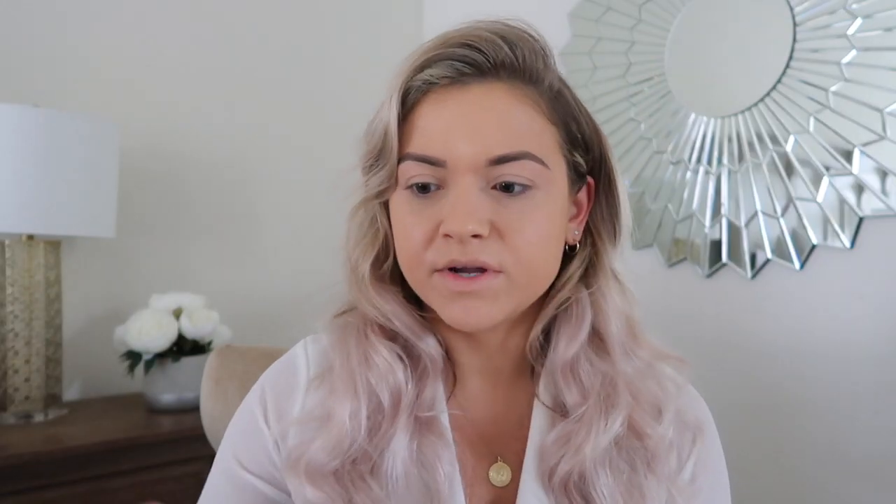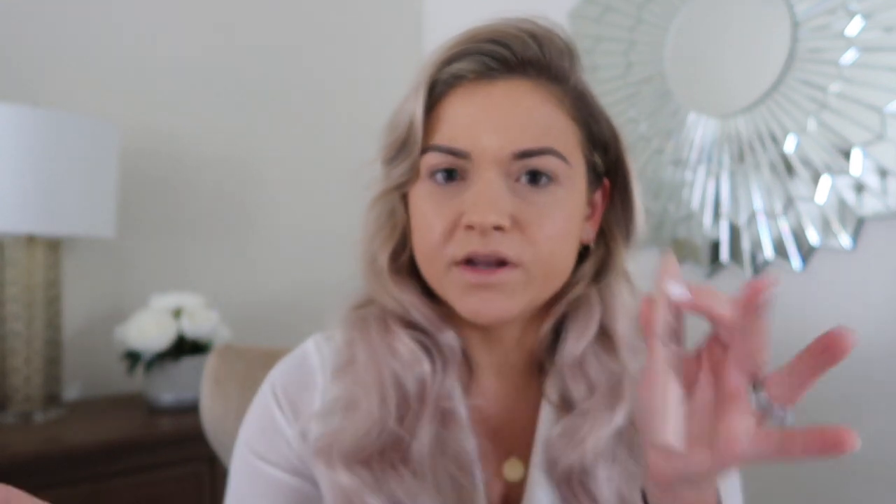Right now I have on my foundation, which is the Estee Lauder Double Wear, and I also have the Tarte Shape Tape underneath my eyes. I always use that foundation — I can't replace it. I know she has a contour and highlight color underneath the eyes, but I'm not sure I want to put that there because I always cake down there. I just sprayed some Tatcha Skin Mist on my face prior to putting this on. I'm just so scared because I don't know how it's going to blend out — if it dries onto my face right away, I'm screwed.